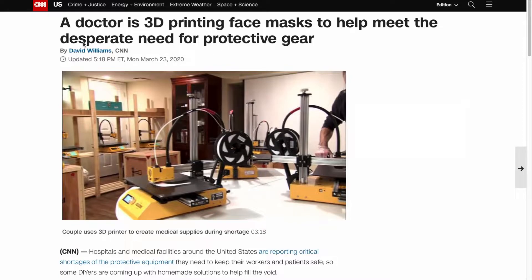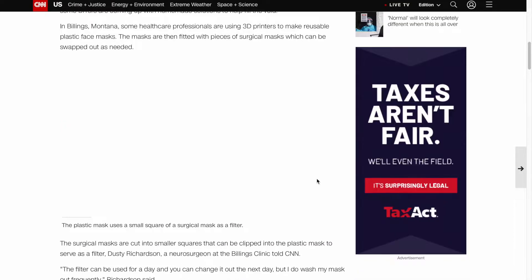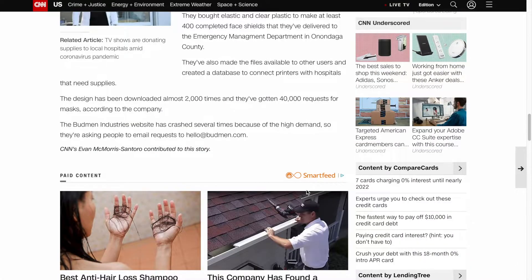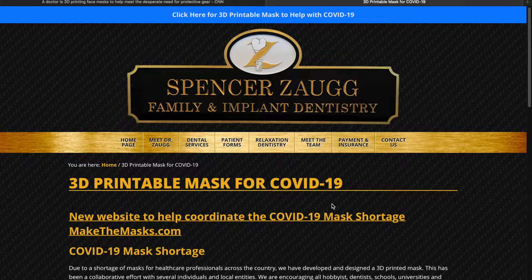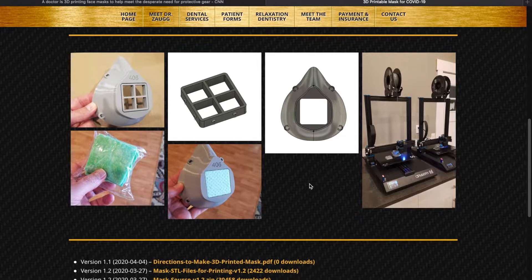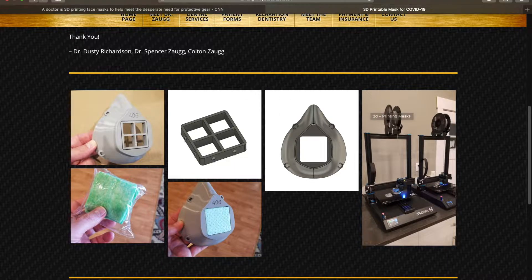I first got interested in 3D printing masks for the coronavirus when I came across this CNN article about how a doctor was 3D printing masks to help meet the needs for protective gear. I thought that was really cool, so I came down and saw this mask he was making. I was thinking I could do that — I've got a 3D printer. It'd be really easy for me to do. I clicked on the files, it took me to a website, and I was able to download the files on how to make it.